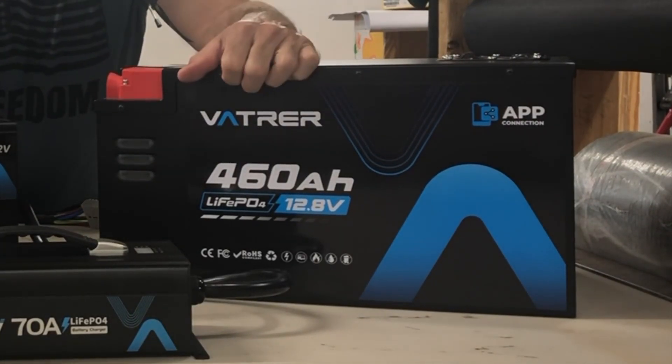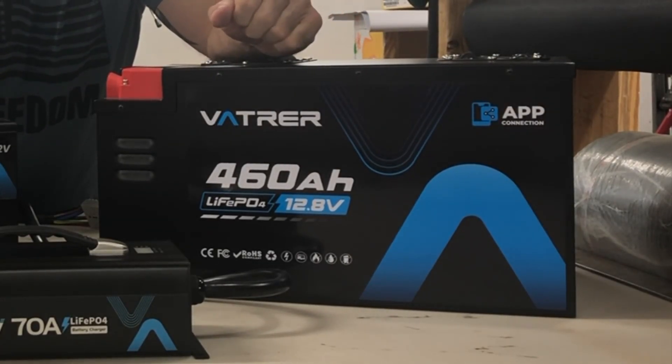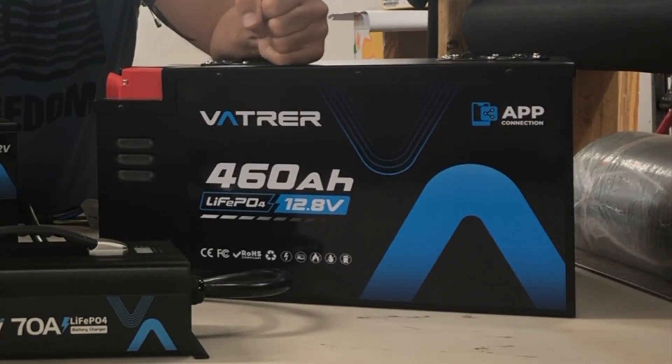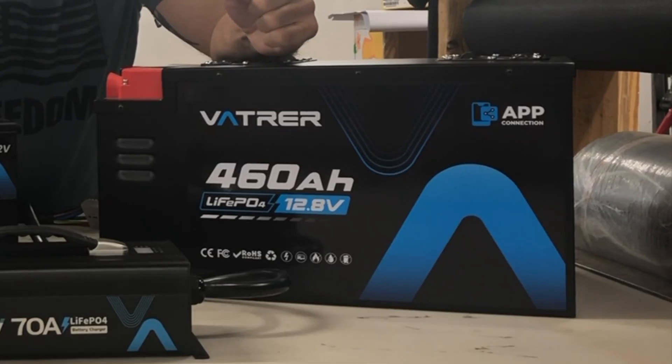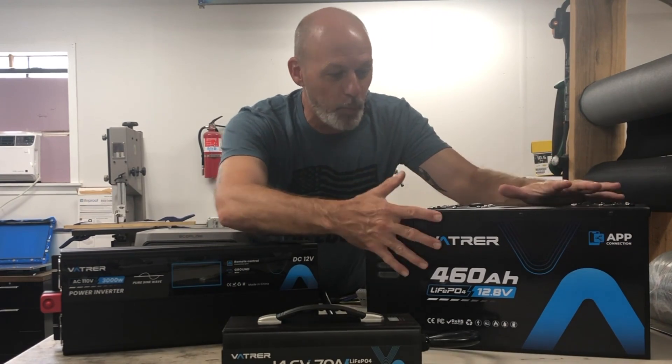Let's start by talking about this beast of a battery — and I mean really, it is a beast. First of all, it weighs 95 to 100 pounds. For big power, that's where we are technologically to get that capacity and any real length of run time. This is over 5,800 watt hours of power, all in a surprisingly small unit.